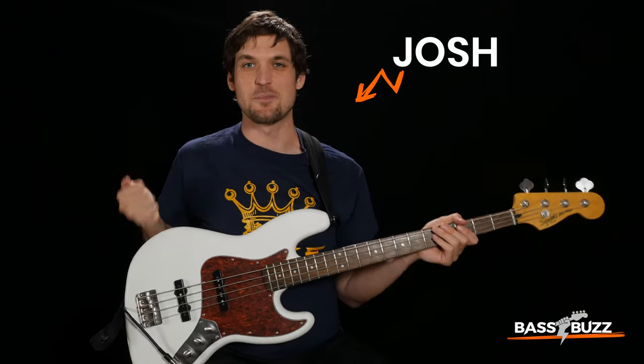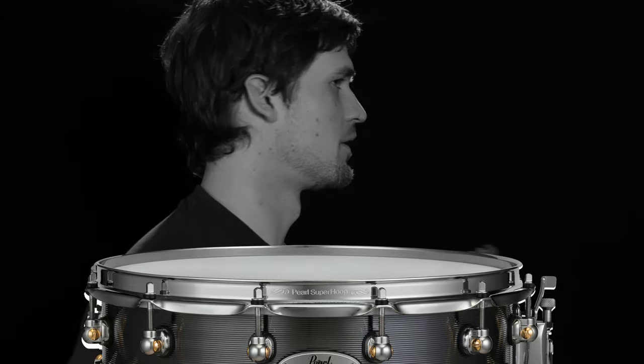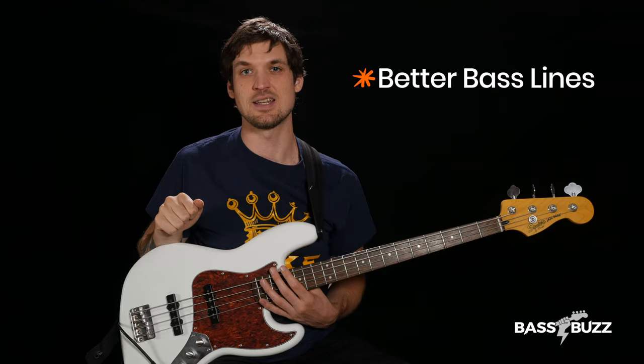Welcome! I'm Josh with BassBuzz. Playing with a drummer for the first time can be scary if you don't know what to do. But fear not! By the end of this video you'll have my most foolproof beginner blueprint for how to play bass with a drummer, so you'll be able to come up with better bass line ideas and groove with your drummer. Let's do it!